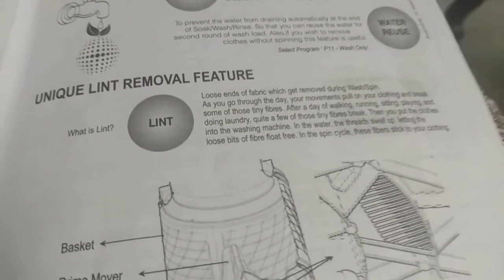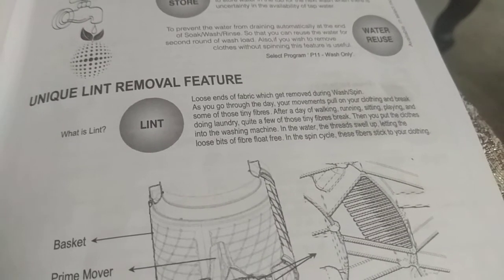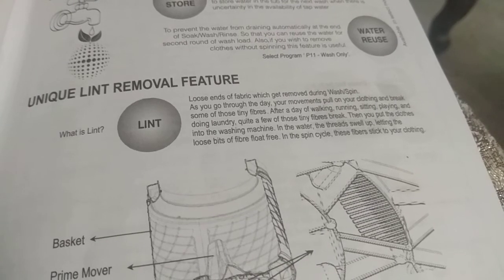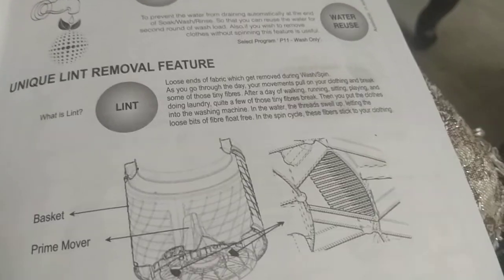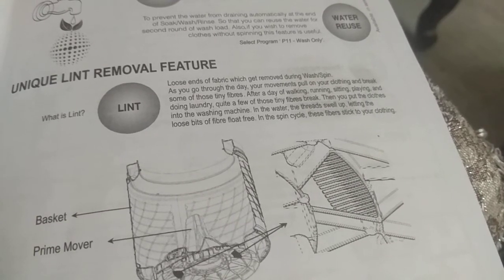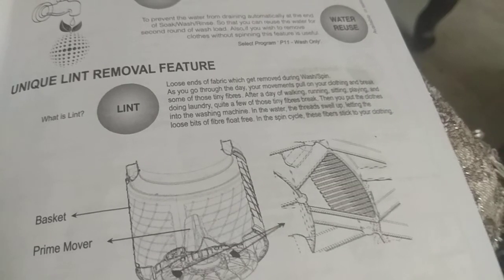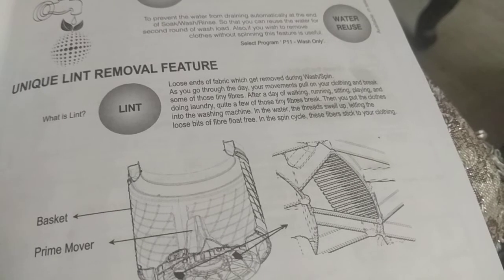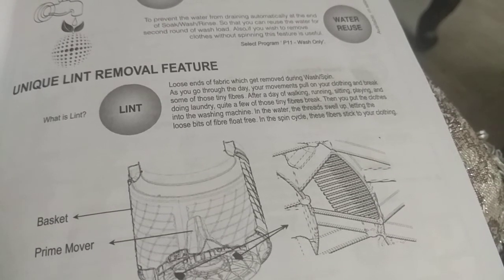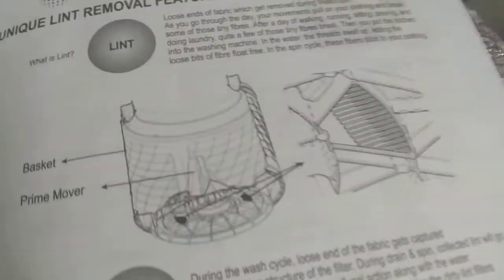Unique Lint Removal Feature: Lint is loose ends of fabric removed during wash or spin. As you go through the day, your movements pull on clothing and break tiny fibers. After a day of walking, running, sitting, and doing laundry, quite a few tiny fibers break. When you put clothes into the washing machine, the threads swell in water, letting loose bits of fiber float free. In the spin cycle, these fibers stick to your clothing.